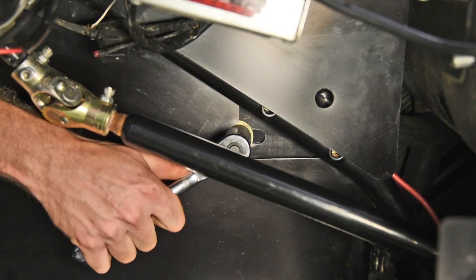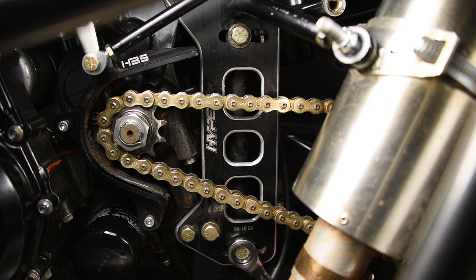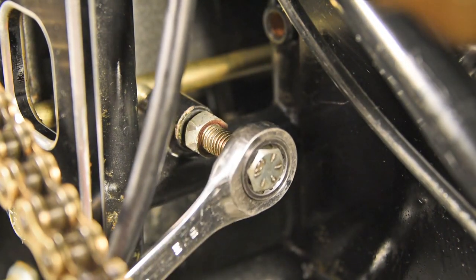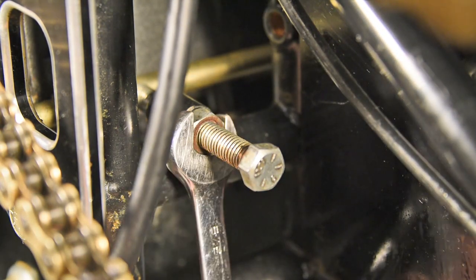Tighten the motor mounts starting with the right front triangle motor mount, then tighten the rear engine bolts. Finally, make sure the jacker bolt is resting against the back spacer, tighten the jam nut, and you are good to go hit the racetrack.